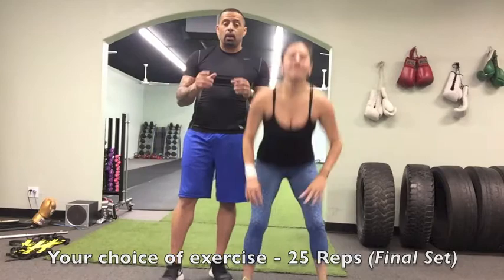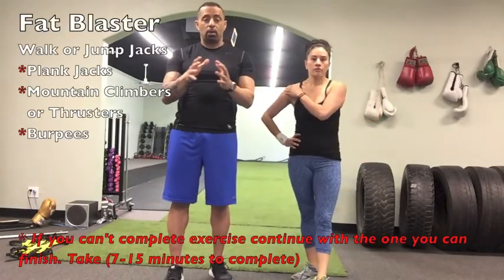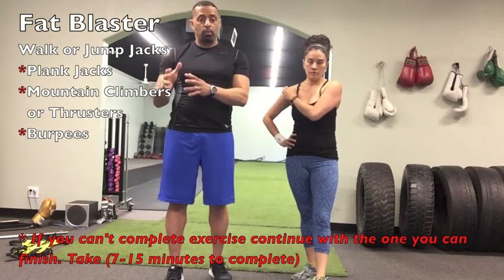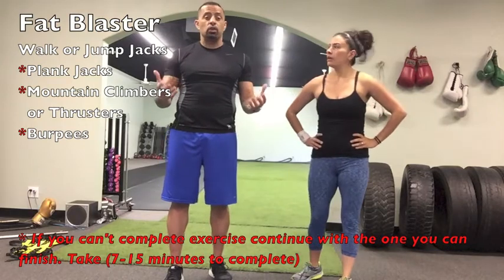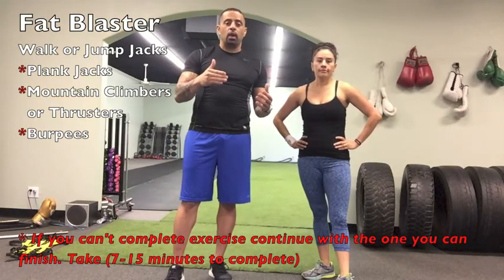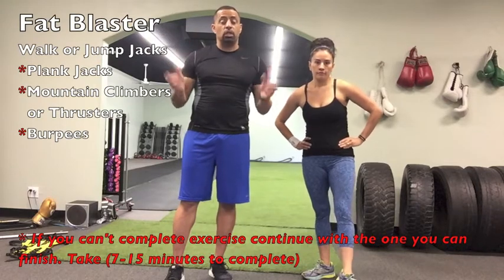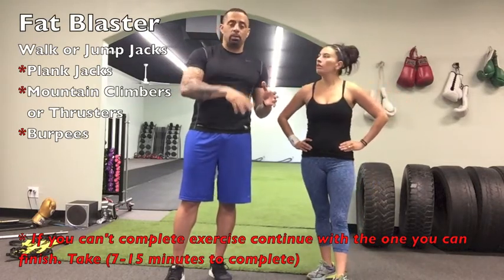If you can't do a squat, only go as far as you can — mountain climber or thruster. If you can't do a thruster, go to mountain climber. If you can't do a mountain climber, go to plank jacks. If all you can do is jump jacks, do jump jacks every single round in between. Go to what you can do and eventually you'll get better. That's the Fat Blaster — have fun, see you next time!